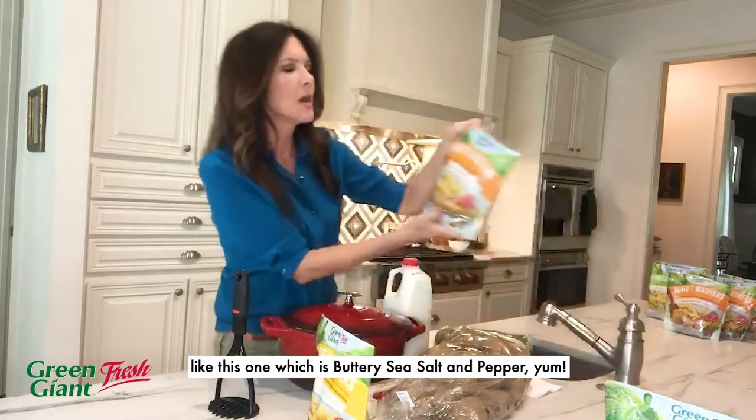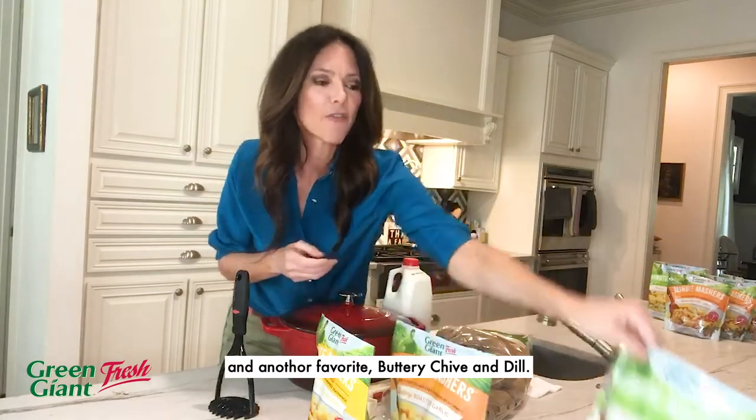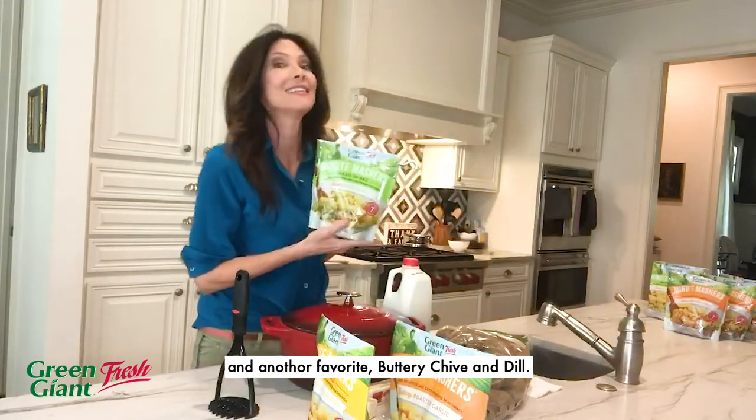Yum. Buttery roasted garlic. And another favorite, buttery chive and dill.